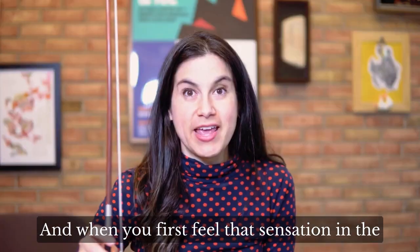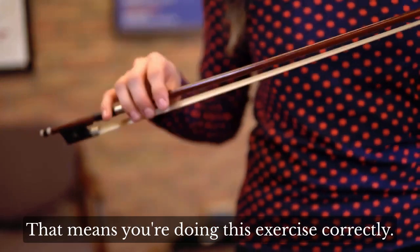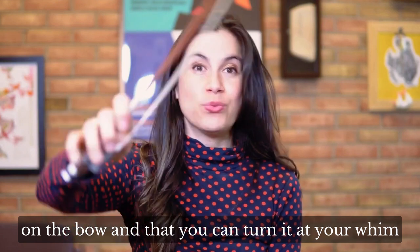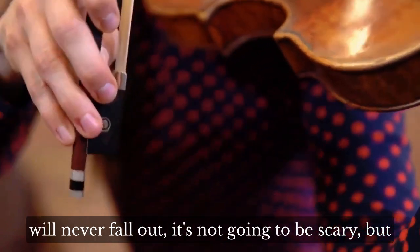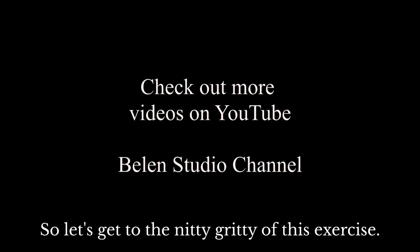When you first feel that sensation in the hand, it's a little bit scary because it feels like you're going to drop the bow. And that's a great sign — that means you're doing this exercise correctly. Instead, if you feel like you have a complete handle on the bow and that you can turn it at your whim, and that bow is just glued to your hand and will never fall out, it's not going to be scary, but it's not going to be correct either. So let's get to the nitty-gritty of this exercise.